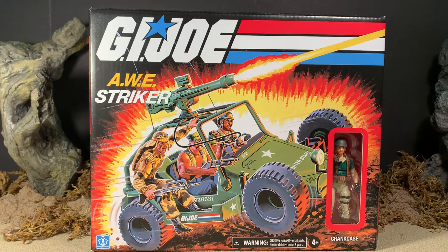Hey gang, AV here. Welcome to my review of the G.I. Joe Retro Collection AWE Striker, otherwise known as the AWE Striker. Here it is in the box. As you can see, it is retro style packaging, very reminiscent to the way it was when we were kids back in the 80s.